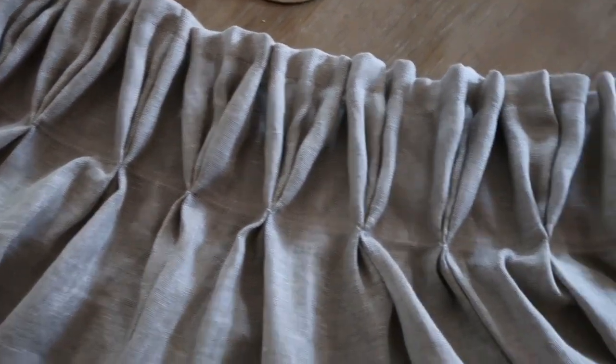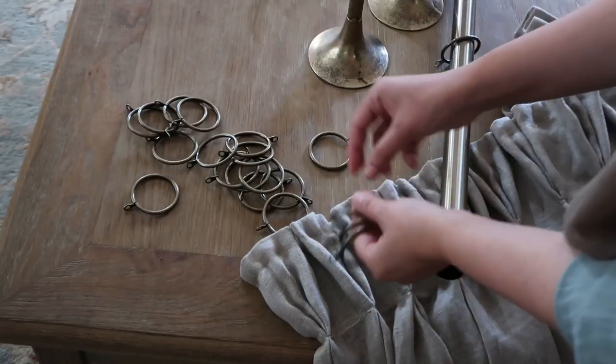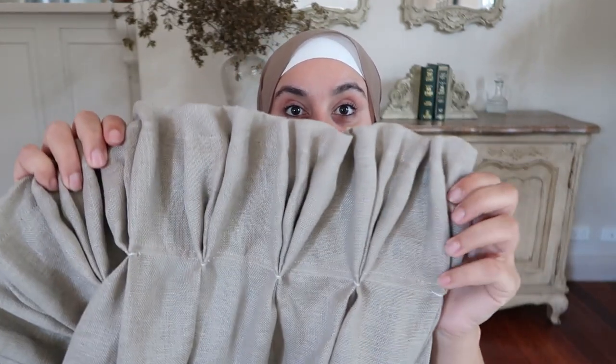Then you end up with something that looks like this — the pleats are so pretty and exactly what I had in mind. They definitely need an iron, but for now I'm adding the curtain rings onto the curtain rods. This is how the pinch pleat style turned out: very elegant and timeless and super easy to do. Do keep in mind this does take away from the actual width of the curtain, so if you have a really large window you can put two panels together and it will turn out really beautiful.